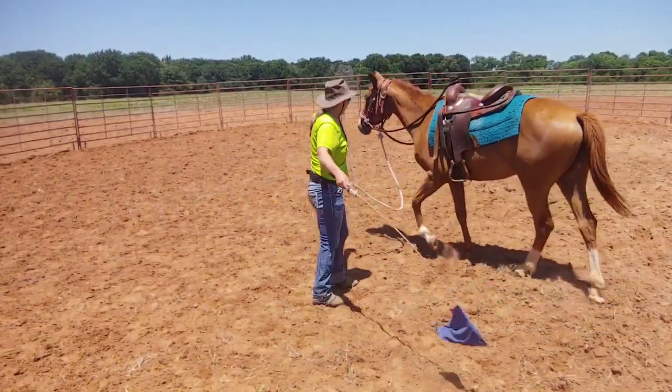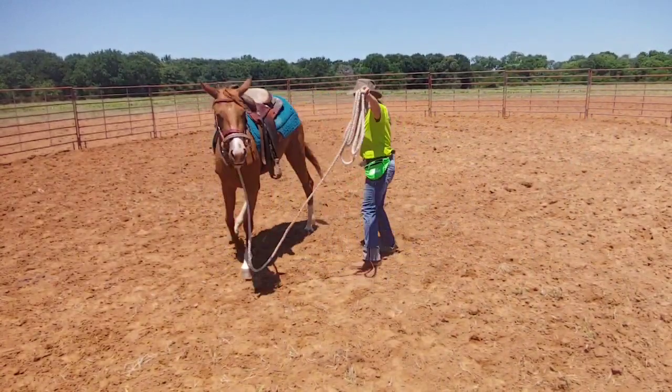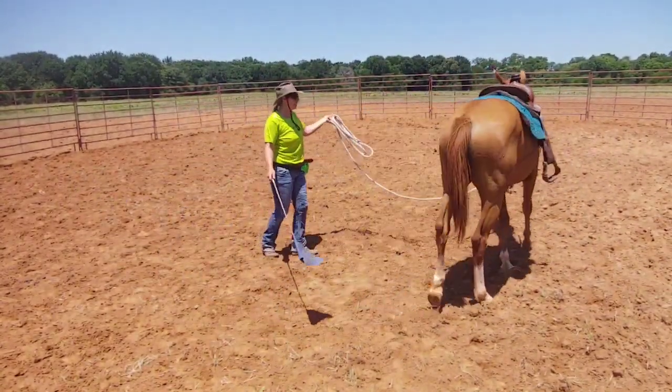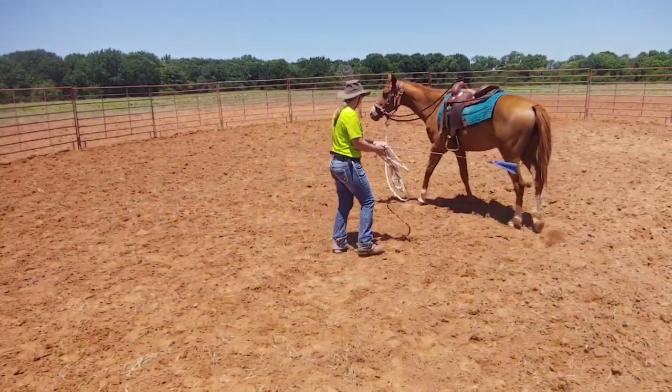I'm going to ask her to move off. Come on. I'm going to keep my send hand up.